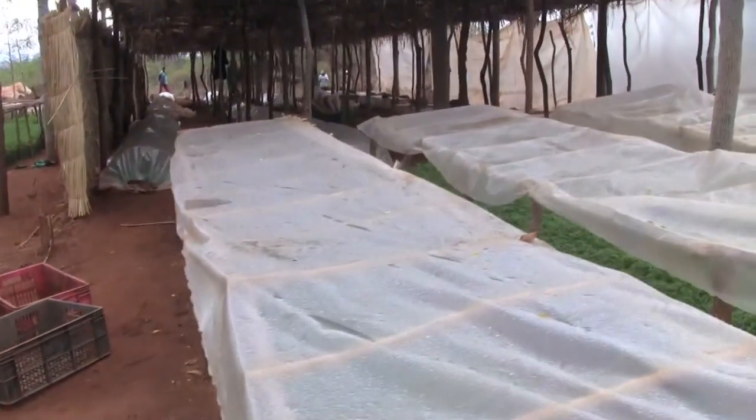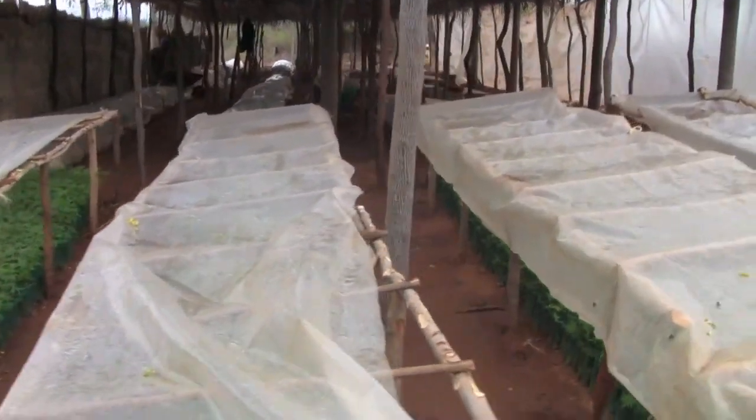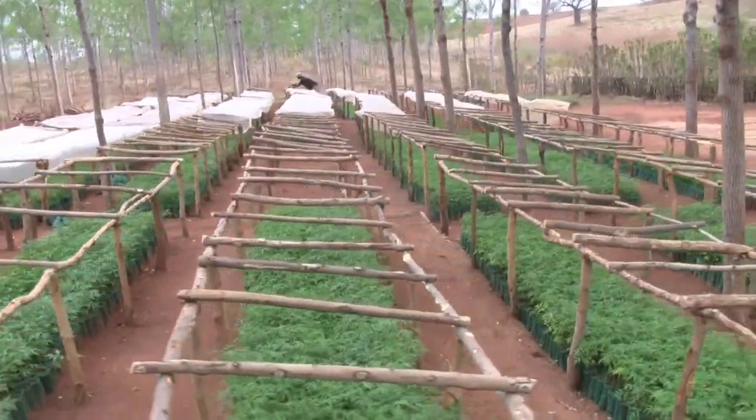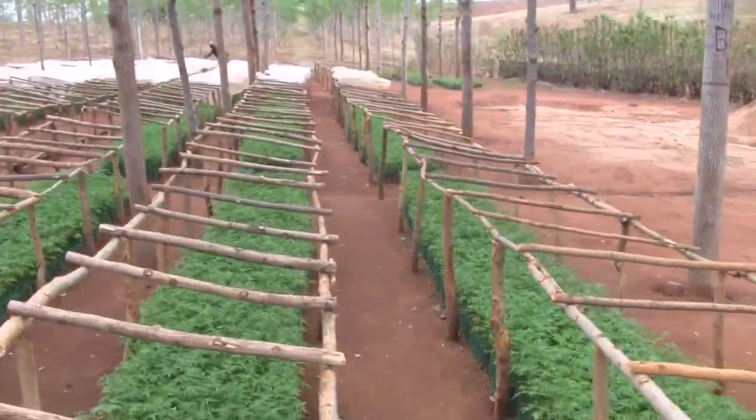So now you have seen it is quite a process to bring up the trees. Both Macao trees are very unique and grow well in these dry lands. The property of the timber is very nice, it will generate a lot of income, and it will be very beneficial — so I want to make a difference.